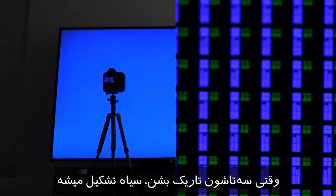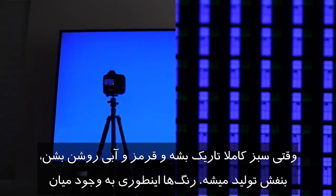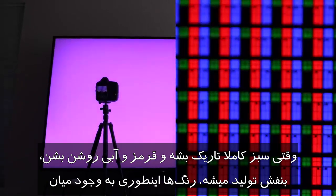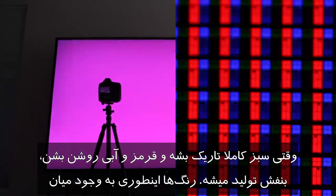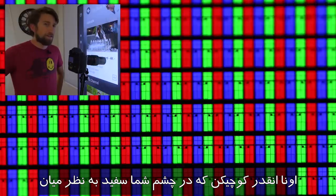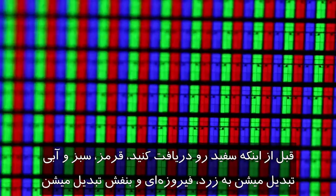When all three dim, you go through gray all the way down to black. So if green dims away and red and blue are still lit, then you go into magenta, purple, that sort of area. And that's how the colors are made. So every time on your TV you're looking at a white image, you're looking at tons of blue, green, and red lights — they're just so small they look like white to your eye. Before you get white, red, green, and blue blurs into yellow, cyan, and magenta, and that's what happens when I move the screen slightly out of focus.